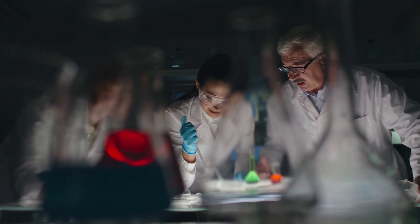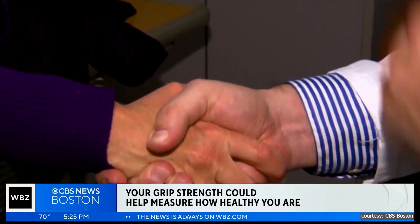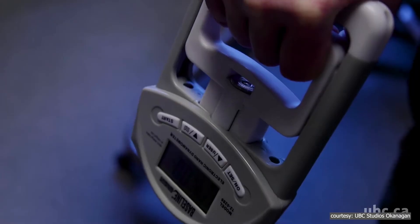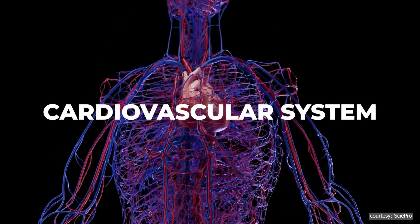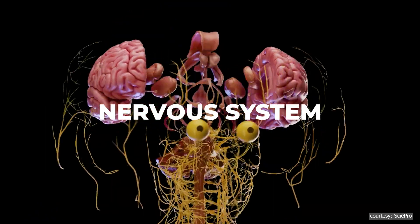Now, why is grip strength so important? Over the years, researchers have found that grip strength isn't just about having a strong handshake or being able to open a stubborn jar. It's linked to your overall health, your muscle mass, your cardiovascular system, and even your nervous system.